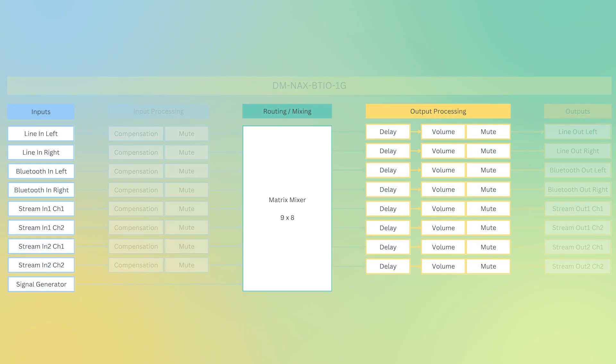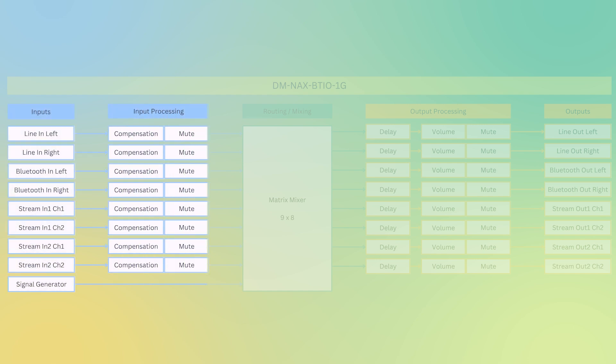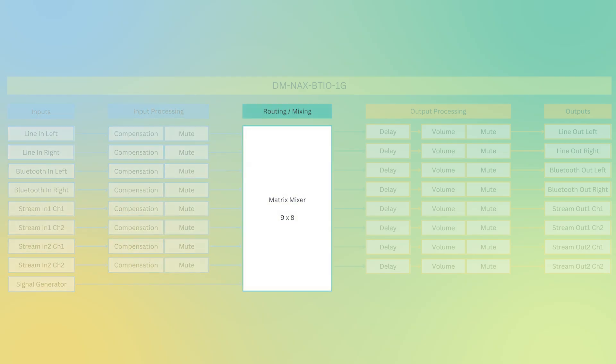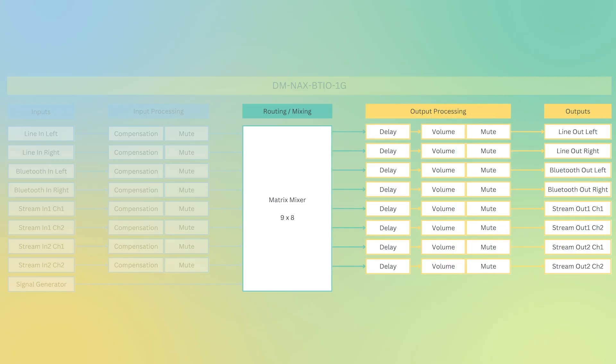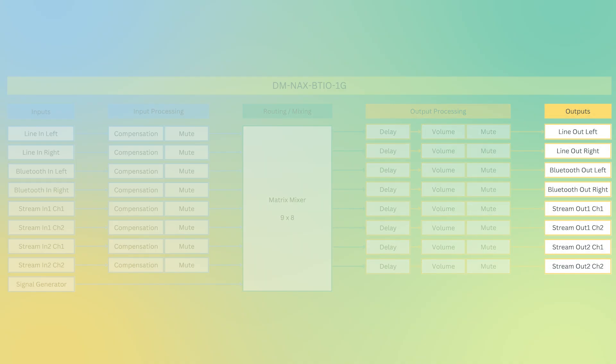There's also an input for a built-in signal generator. For input processing, there's a control for adjusting input compensation or gain, and individual mute controls for each channel. All those inputs feed into the 9x8 matrix mixer, where you can mix your various inputs and send them to the outputs on the device. The matrix mixer outputs include a delay control, a volume slider, a mute control, line outs, Bluetooth out, and two stream outputs. The BTIO is a very versatile edge device that can be used in various use cases.